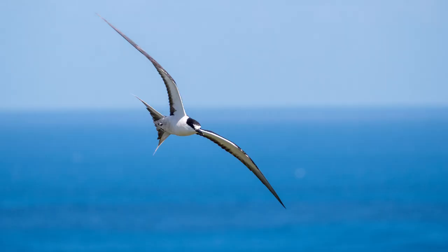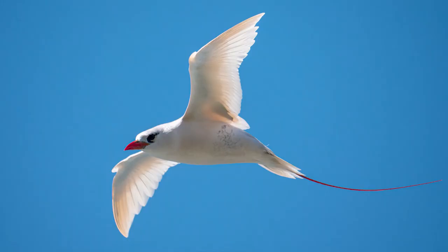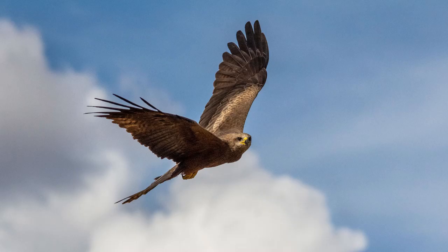I read all the comments on the videos — the good, the bad, and yes, even the ugly — and one subject that seems to hold a lot of interest for subscribers is birds in flight. It's something I do a lot of, but in previous videos I've only touched on the subject, so I'm putting together this video to show you how I approach shooting birds in flight using the Panasonic G9.